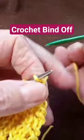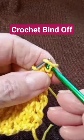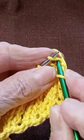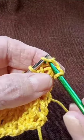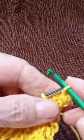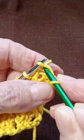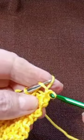For the crochet bind off, you want to pick up your first stitch and pass it through. Now you're going to pick up the next stitch, pass your yarn through that one and the next, and off again. Go into the next stitch and pass your yarn through that one and the next.